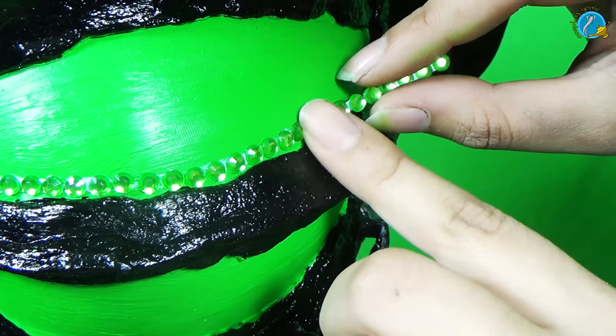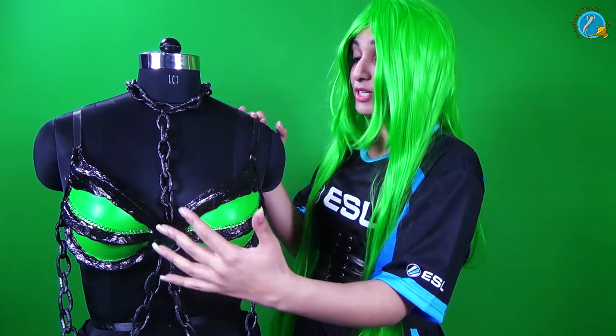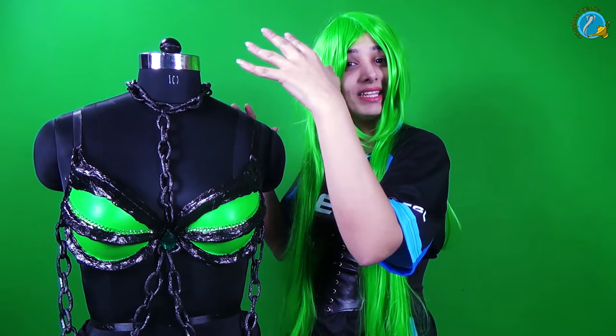Add some more final details and we have ourselves a bra corset ready. This was our breastplate tutorial. You guys have to be patient — we will be updating a weekly video on the progress of this costume so you can see step by step how we made the entire thing. I am going to make sure that you guys have all your questions answered in the comments below. This is Arian signing off and I will see you with the next tutorial.